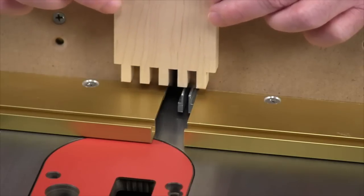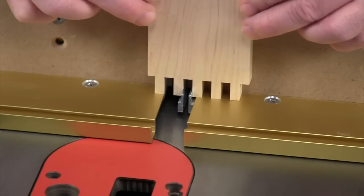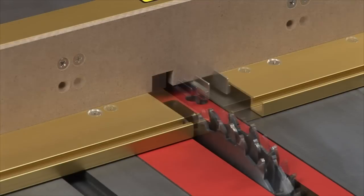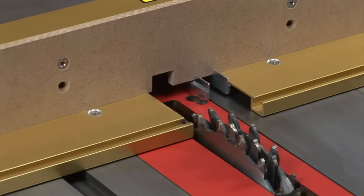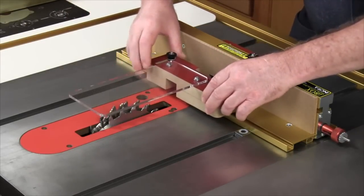The forward mounted stock ledges provide optimum support for your stock on both sides of the cut. They are adjustable in or out depending on the cut width and pin plate positions, and include a T-slot for locking down the front blade guard.